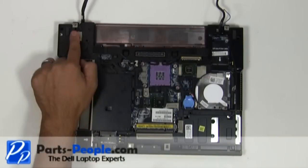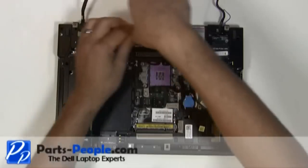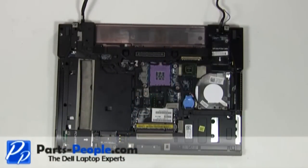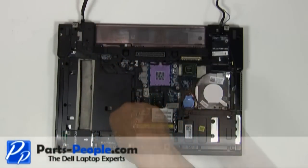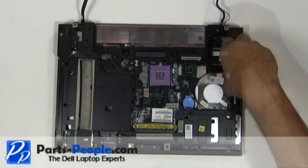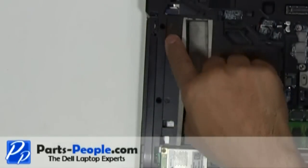Remove the two hinge screws. Remove the seven palm rest screws on the bottom of the laptop. Loosen the two palm rest screws located in the optical drive bay.